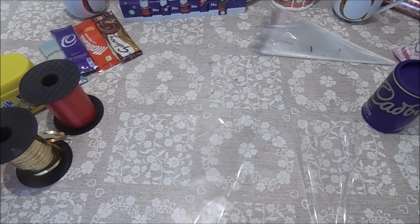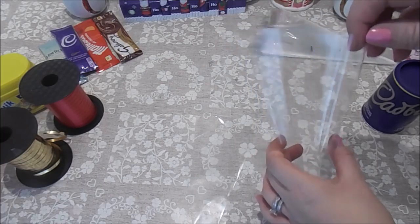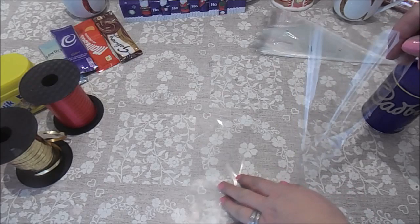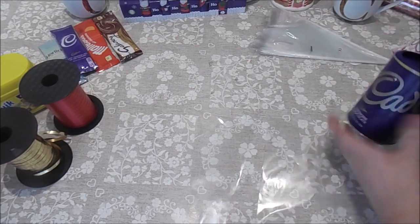We're going to start by using these cello cones. I bought these from Amazon — I'm going to leave the link in the description down below. For each cone I use two of these little bags, and I'll show you why in a second.